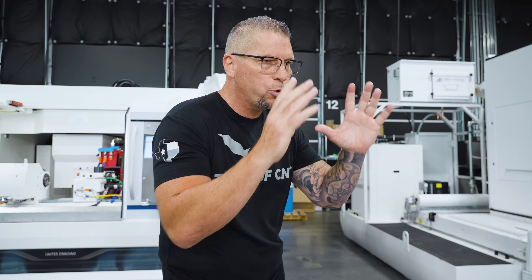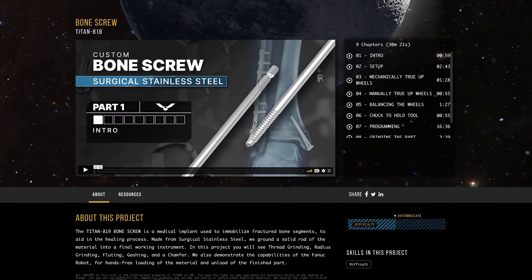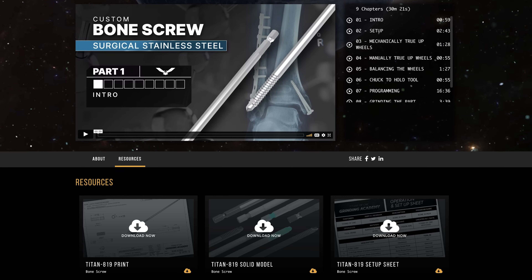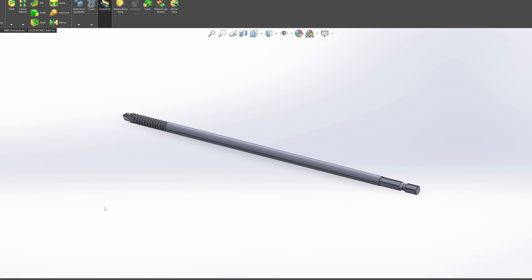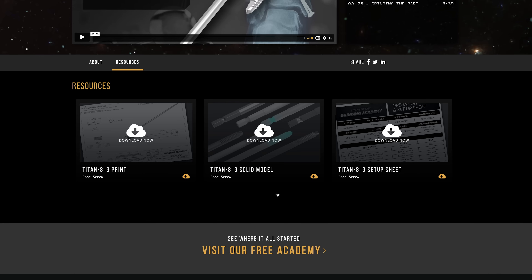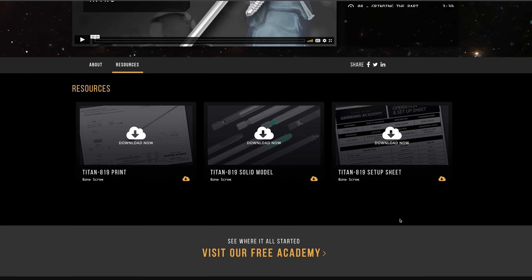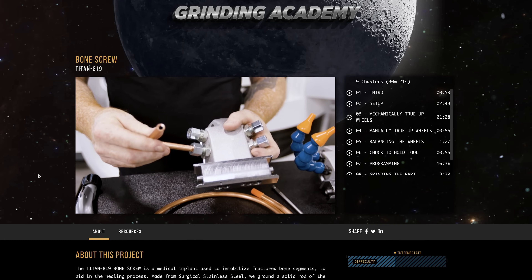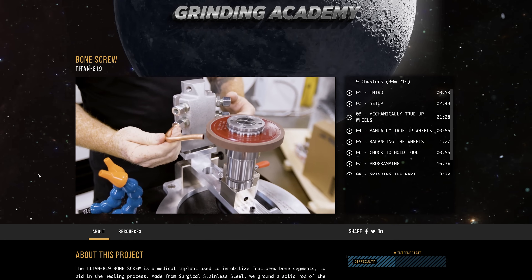One of the really cool things on this Academy is not just that you have the tutorials, but we have a section right underneath that says Resources. If you click on the Resources tab, you can go in and view or download the 3D model for that actual part. You'll also be able to download all supporting documentation — from the setup sheet to the prints to the inspection documents. Everything is right there for download, so you simply download the documents, watch the tutorials, and you can follow along perfectly.